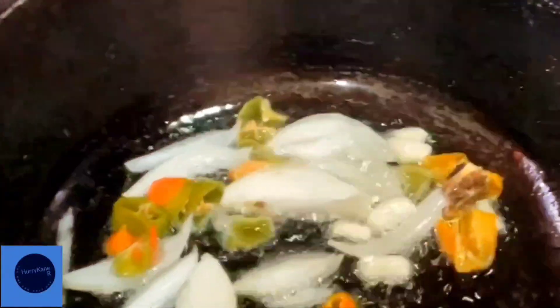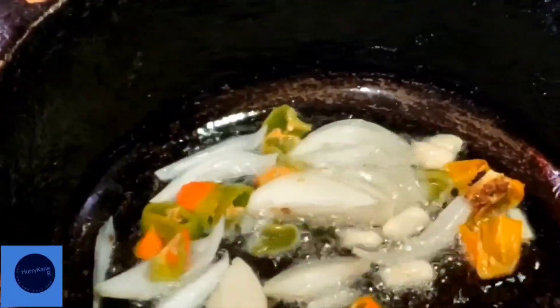Into the heated oil we sauté the aromatics. The aromatics are onion, crementos, garlic, and potatoes.